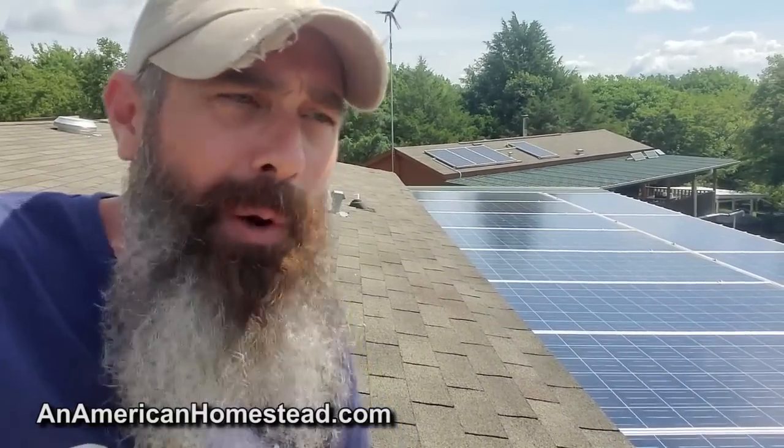We also upgraded to the SunGold Power all-in-one inverter. That has been a complete and total game changer. A lot of people have asked me over the last number of months because they saw the video where we installed that and got that unit. It is absolutely a recommendation of mine to get something like the all-in-one SunGold Power. We'll go over more of those details here in a little bit.